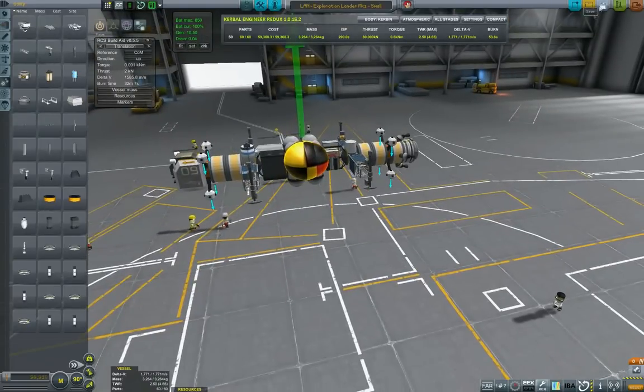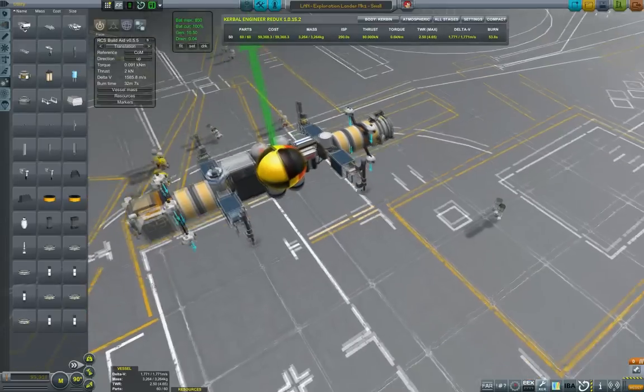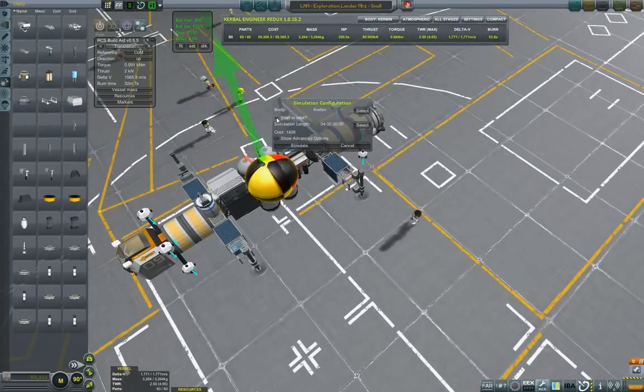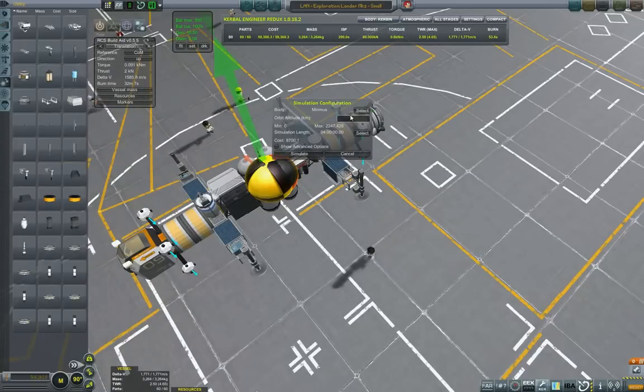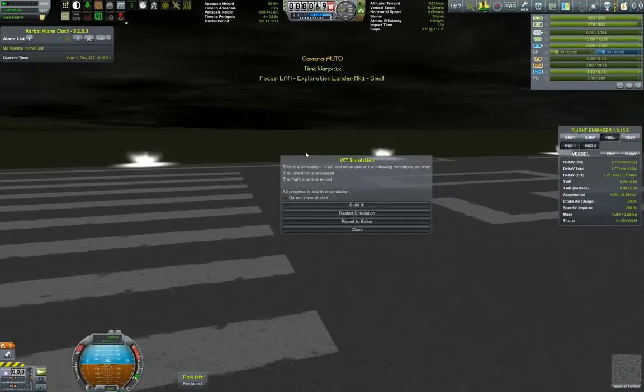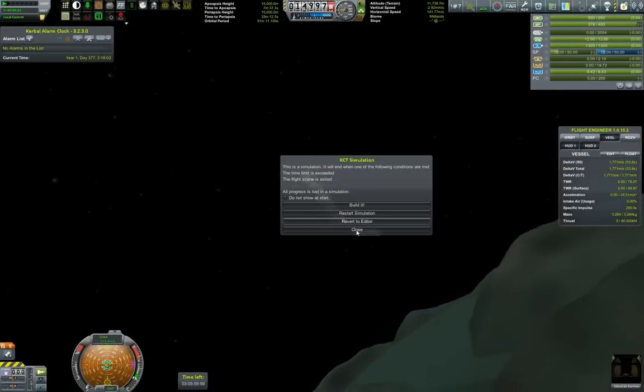As we can see it has a total of 1700 delta-V which I think is pretty decent for its usage. I really wanted to move away from the traditional lander design, and here we are performing a simulation.